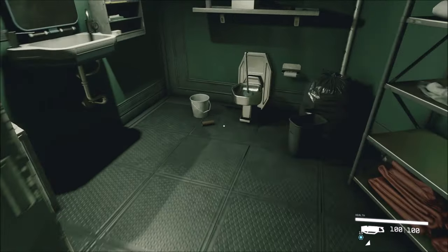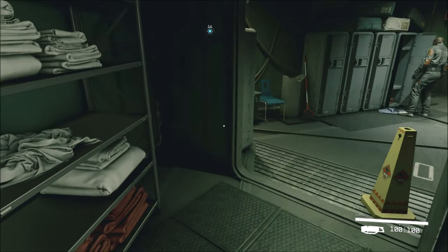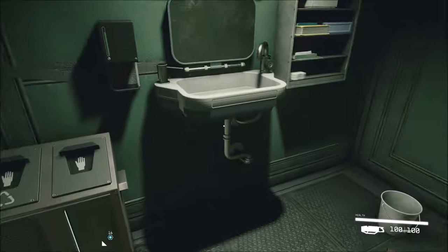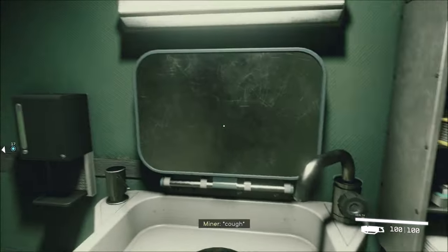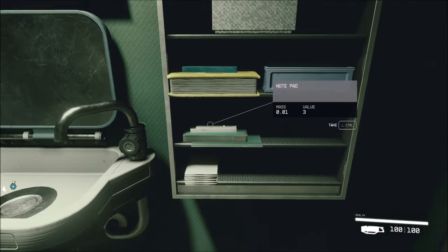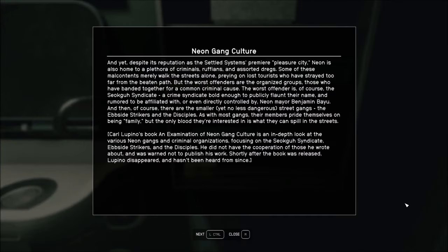Let's see what Heller has done here. Alright, I fixed the plunger problem. Look in our reflection. Neon gang culture. Ooh. And yet, despite its reputation as the settled system's premier pleasure city. This is my faction here, guys. Neon is also home to a plethora of criminals, ruffians, and assorted dregs. That's me. I am the dreg.